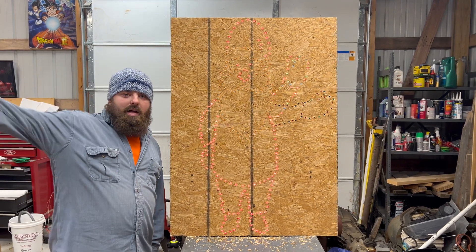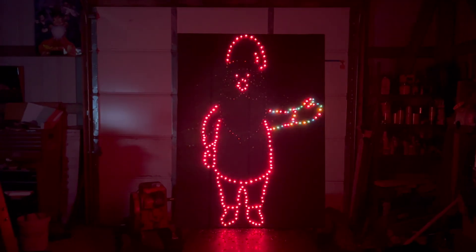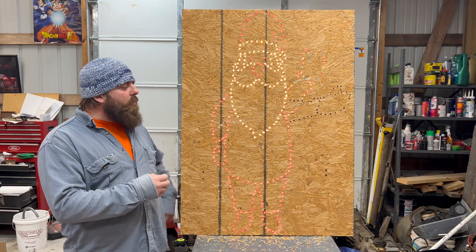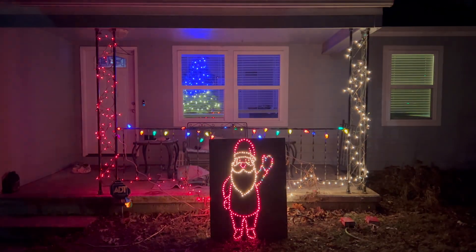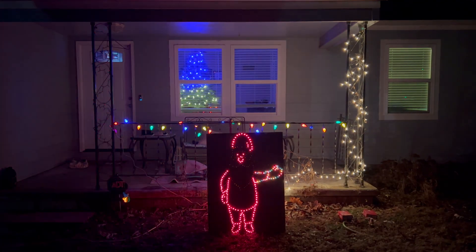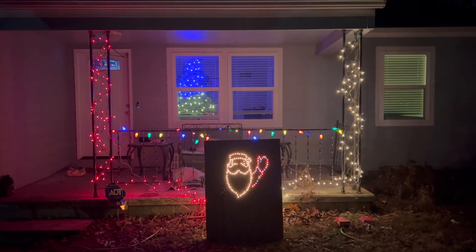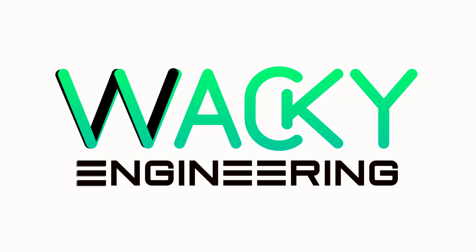We got her sped up, so now we're going to hit the lights. We're going to take this thing outside and display it in the front yard, and we're going to add a couple more lights around it. Let the light show commence. We'll see you next time.